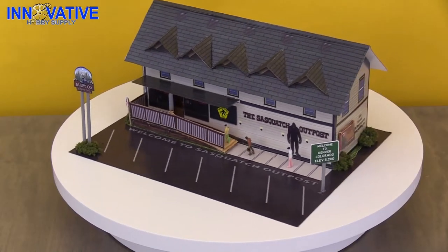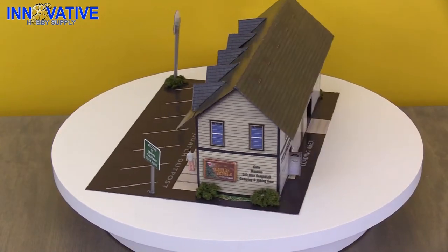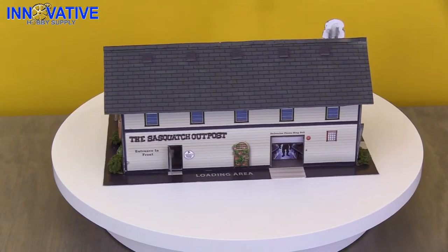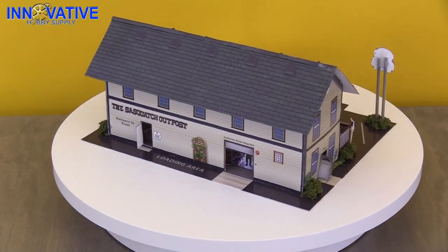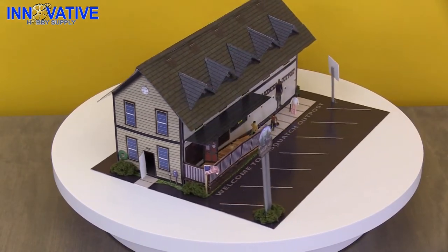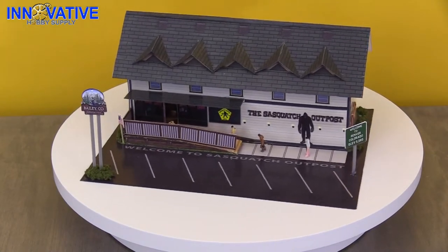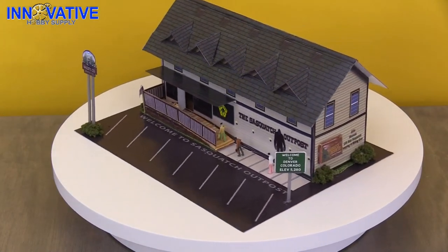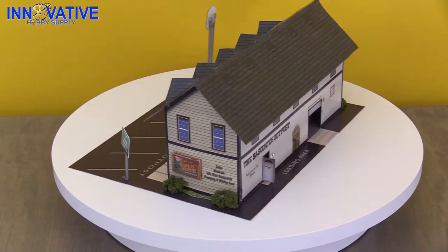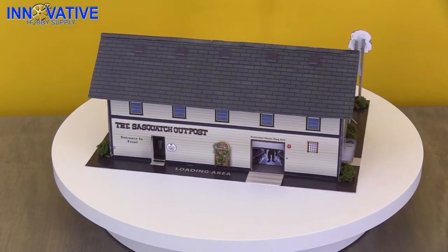Today we are assembling the BK6436 1/64th scale Sasquatch Outpost. This kit includes five photo reel sheets with materials for one building, four model people, one bag of landscape moss, two matchsticks, six signposts, and one safe toothpick flag. The base of this kit measures 8.5 by 11 inches, the building footprint size is 9 by 4.25 inches, and the building stands at 5 inches tall.